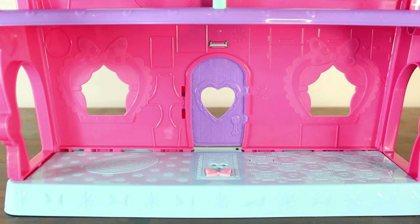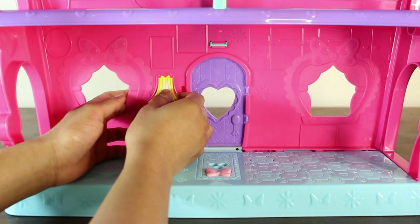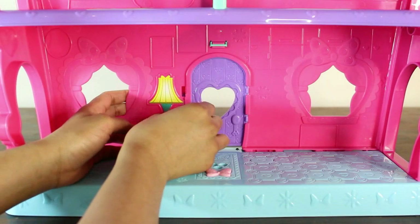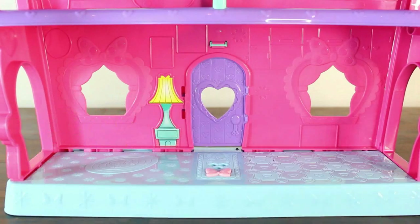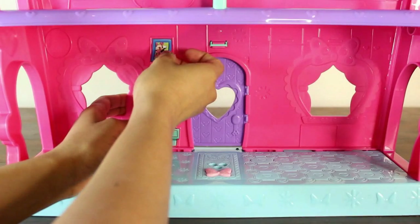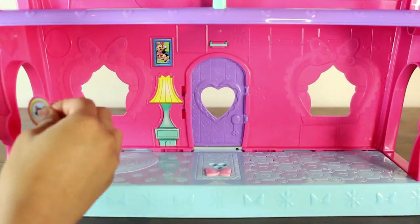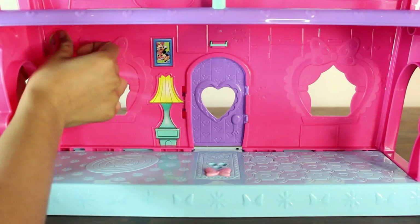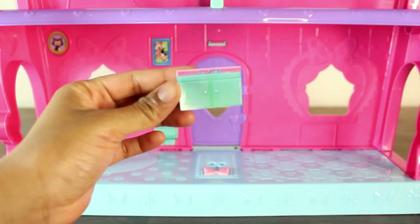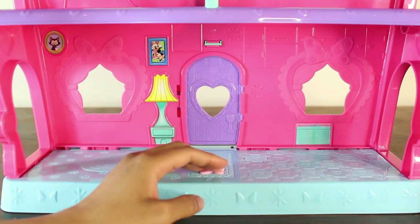This house has four floors, so we're going to start at the bottom with the first floor. This right here is where the front door is. On the left side is the living room space, and on the right side the kitchen. The first sticker is of a lamp — there are little indents in the wall that tell you the shape of the sticker, so you know exactly where to put everything. Next we have a picture of Minnie Mouse and Mickey Mouse, and a picture of Minnie Mouse's cat. Next we have something for the kitchen — the sink and faucet.